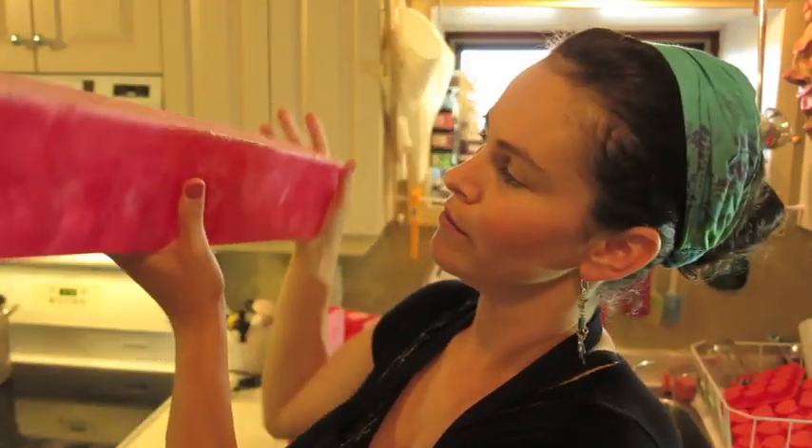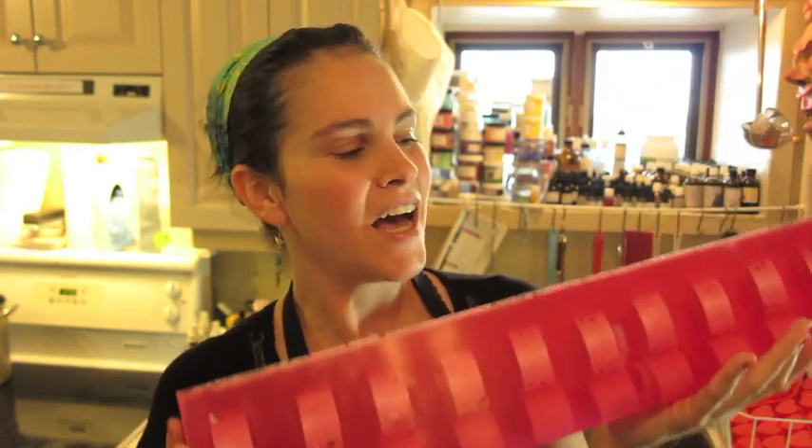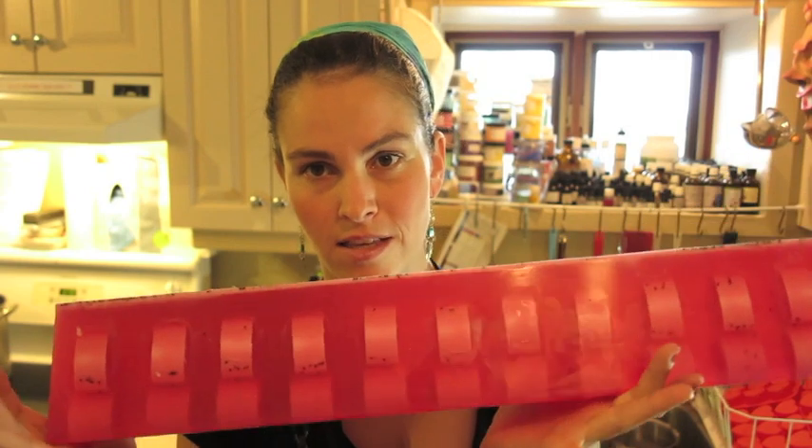Thank you for watching this cranberry melt and pour with embeds soap video. I hope you enjoyed it. I'll make a cutting video showing how I cut and wrap the soap, but I'll have to go to my shop to show you that. Until next time, thanks for watching — and don't forget to give to my friend Frankie. Bye!